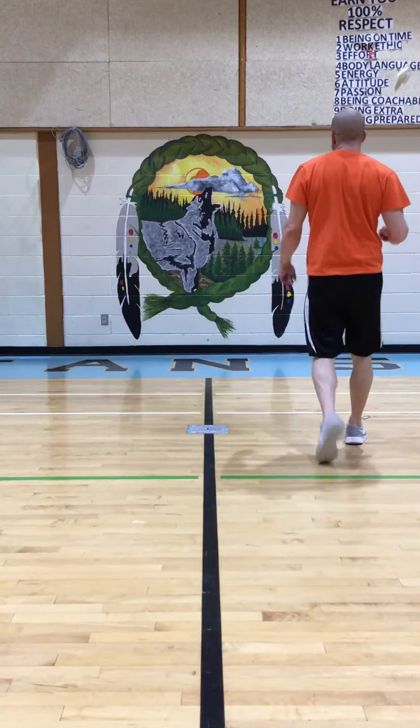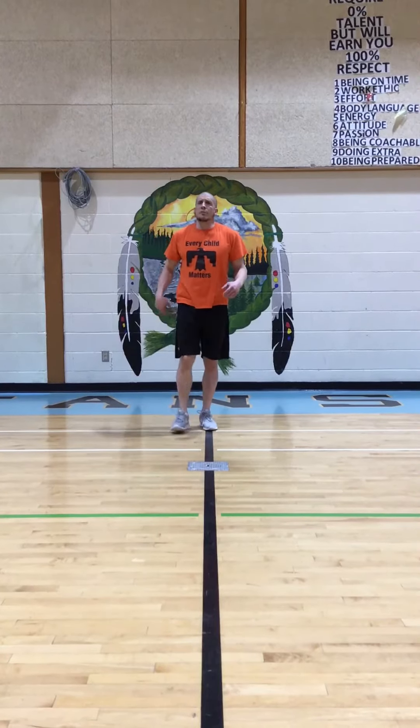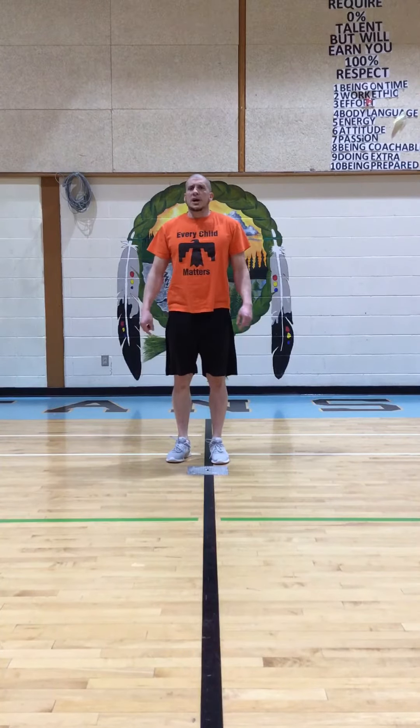The reason we do B-steps is it loosens up our hips, it loosens up our quads, and it helps loosen up our gluteus maximus. So that's the next thing in our dynamic warm-up: our B-step.